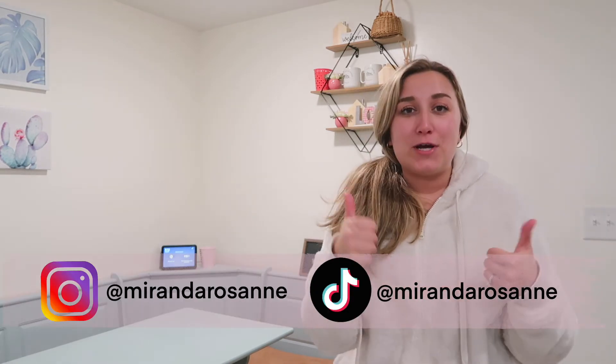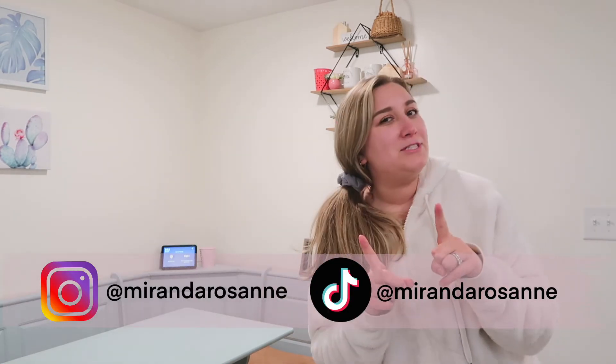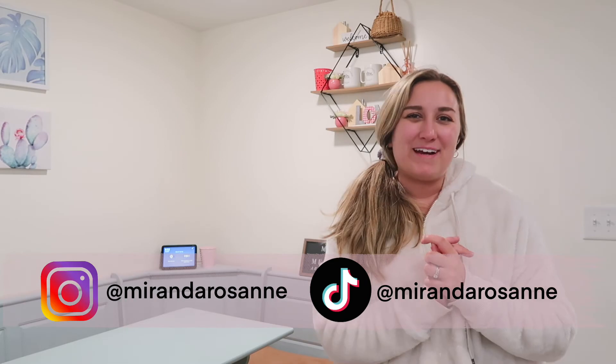If you have any questions on how this holds up or cleans or anything like that, just let me know in the comments and I'll answer you there. Thank you guys so much for watching — if you enjoyed, please give this video a thumbs up and subscribe so you never miss a video. I'll see you guys in my next video, bye!